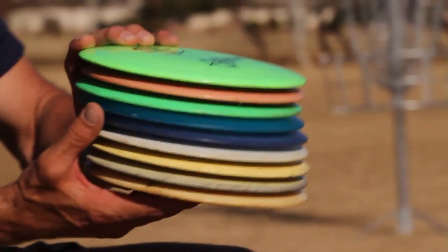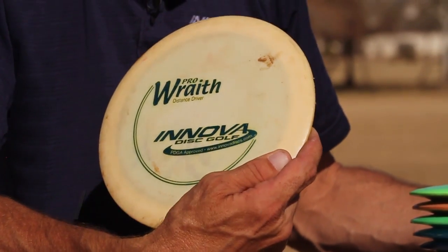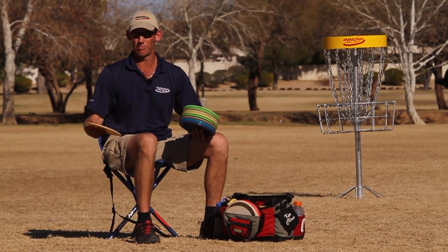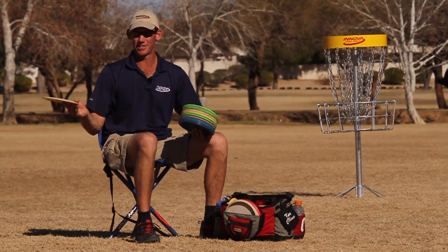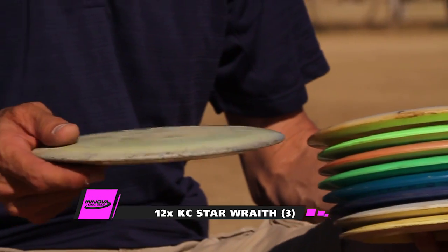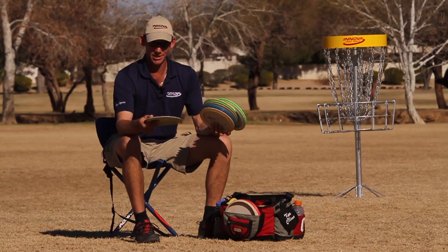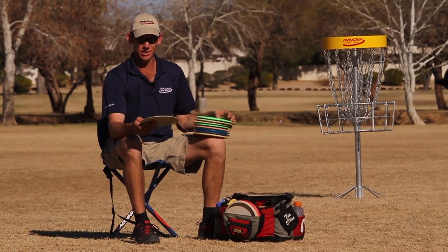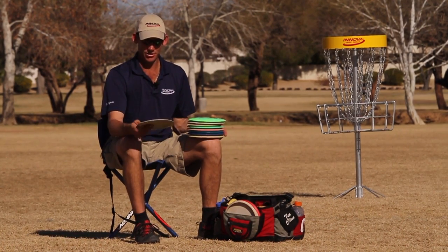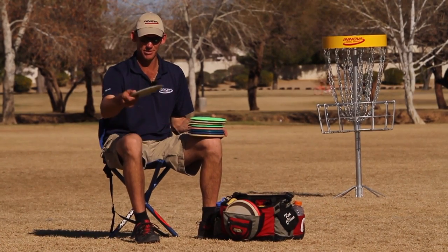Now I'll go on to the distance drivers. I have one old Pro Wraith — I don't throw this very much. This is my water disc. If I'm going to throw a shot in practice or maybe in a tournament where I might want to risk something going over water and don't mind about losing it, I'll throw this disc. I also roll this once in a while. Then we'll go to my Roller Wraith. This one I rarely throw in the air — this does most of my rolling for long distances. It's one of the original 12-time KC Star Wraiths I ever had. Still got it in my bag and still kind of stable for as long as I've had it. Rolls really well for those big power shots. I'm throwing this thing over 600 feet on a roller.